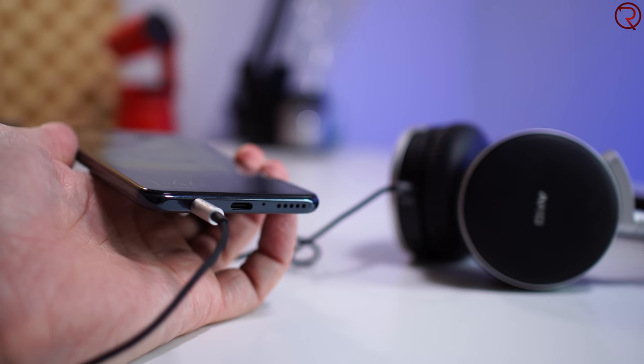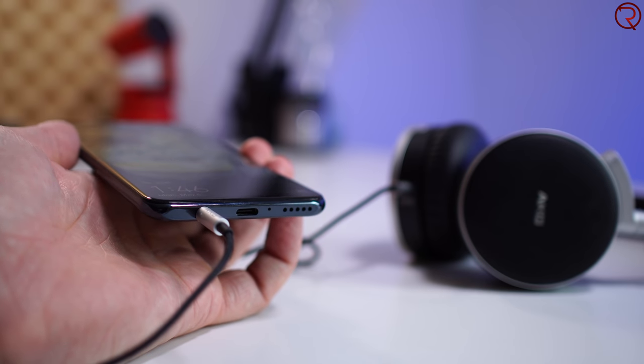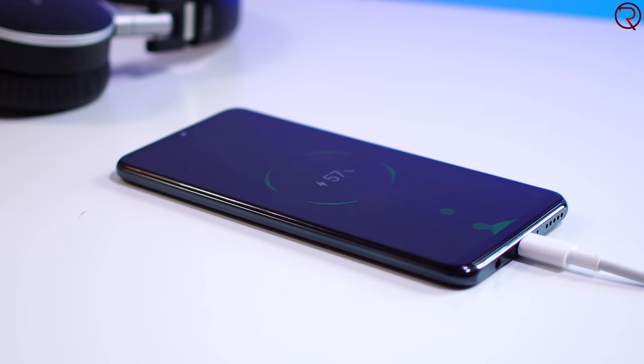At the bottom we have a 3.5mm audio jack, which is definitely a great addition for a budget phone. Next to that we have a USB-C port, and the phone supports fast charging as well as OTG. Charging isn't as fast as the P30 Pro though — it takes about two hours to fully charge from zero to a hundred.